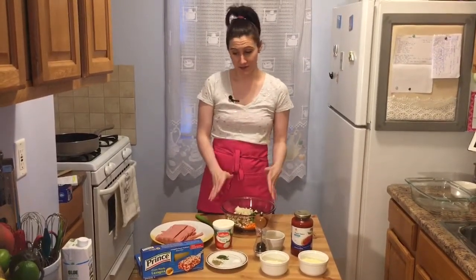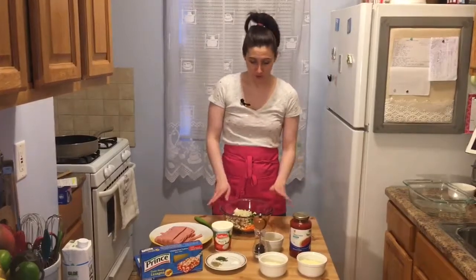It's really easy, it's delicious, and I think it's a little bit on the healthier side. I do use a little bit more veggies than the typical lasagna, but let me go over the ingredients with you.